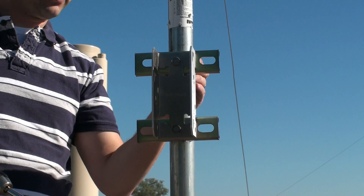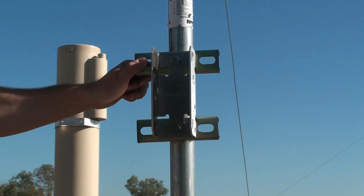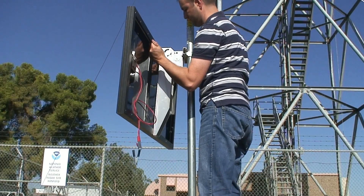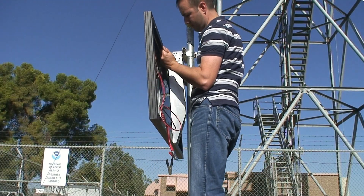Now we can tighten the straps to the mast. At this point we're ready to attach the solar panel to the mast using the hardware supplied in the mount kit.